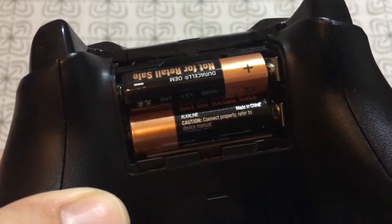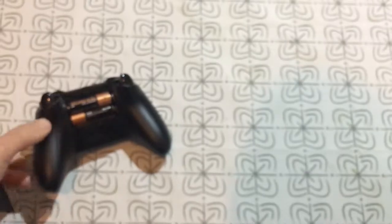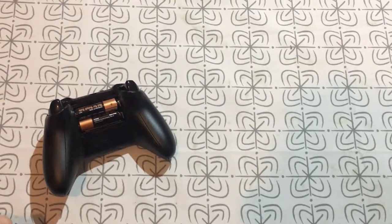If you buy a standard Xbox One controller, it will come with two alkaline batteries. So, if you don't want to change the dead batteries, you can buy a Play and Charge kit.